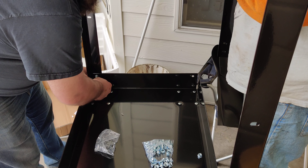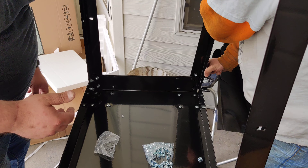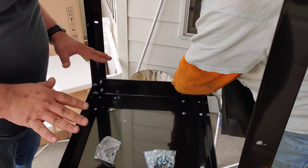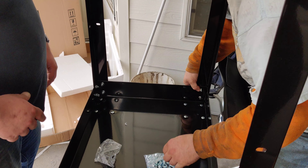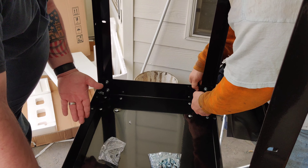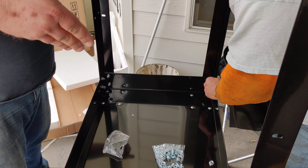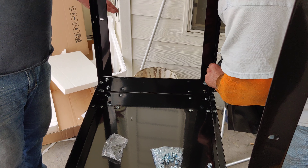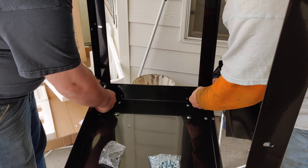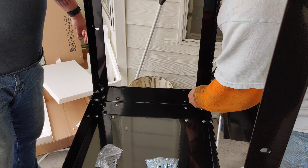The phone needs to get charged — it's at 14%, so the video might cut out at some point. So what we're going to do is call this part one right now, and then we'll come back for part two and basically finish the review. Because at this point, the rest of it is just put the legs on, flip it, slide the tool cabinet in and lock it in place up here. That's pretty self-explanatory at this point, so we'll just call this part one.